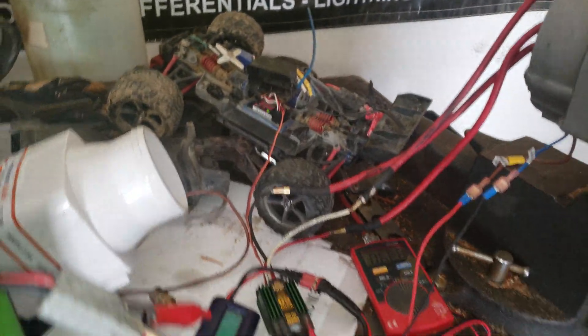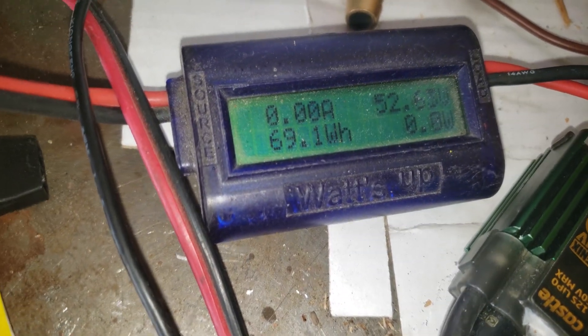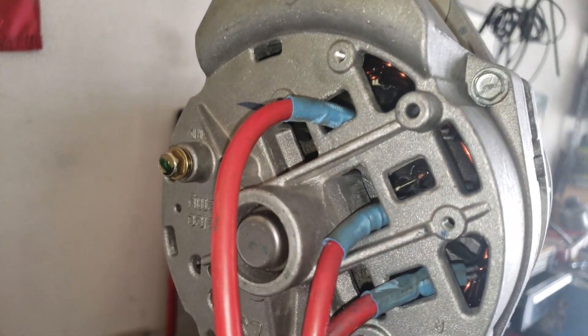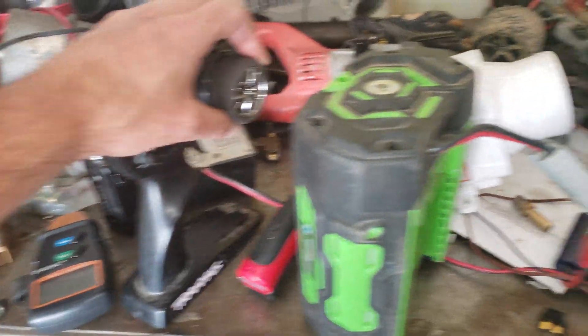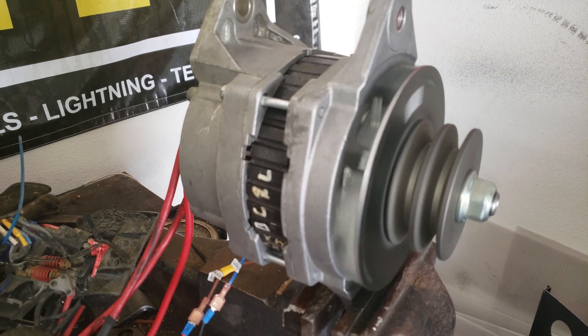Alright, so the shop is a mess. However, it's a mess because I got really excited about what I'm doing here. I took an old Delco Remy alternator, took it apart, and with the aid of a couple of different things turned it into a motor that I'm hoping to use for an electric boat.